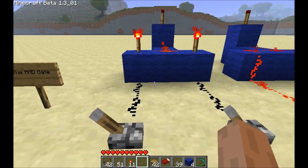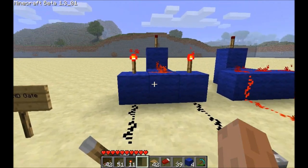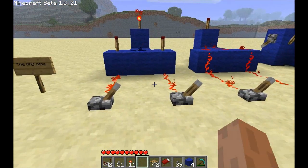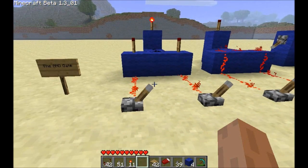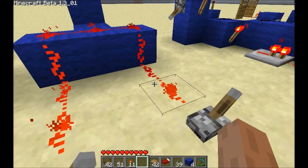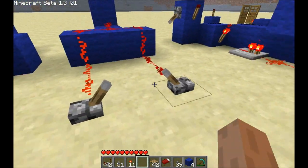If you look at the wiki you'll see something very similar to this. This is an AND gate — you have two torches and they're both powering a single torch. Only when the two inputs are powered, turning off both torches, will the output be powered in the back.